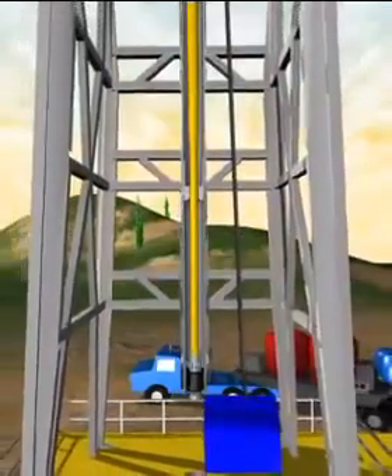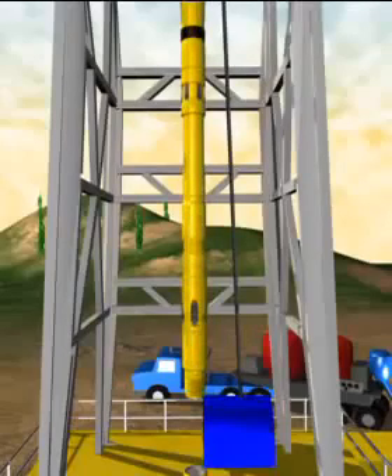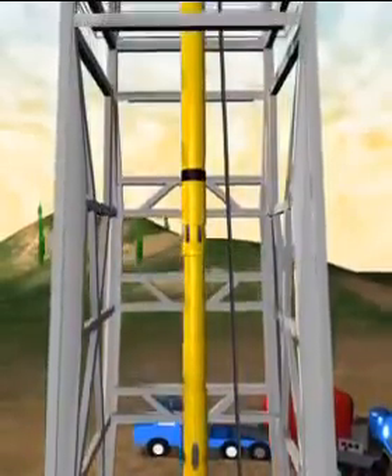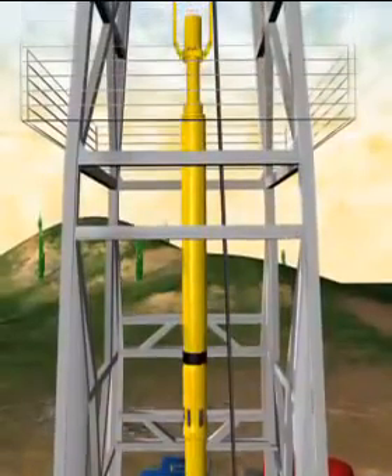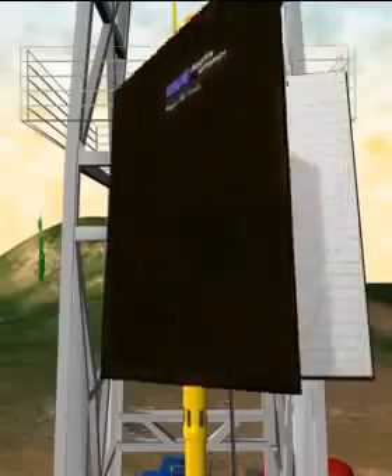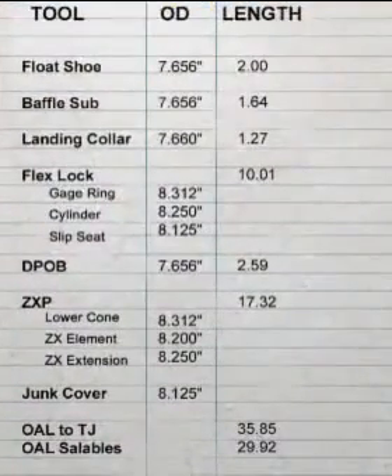It is very important that the compatibility of the equipment is verified to be certain that the components work properly with each other and in the customer's well. This is checked initially in the shop when the equipment is loaded out and then confirmed at the well site prior to running into the hole. Lengths, IDs, ODs, shear pressures, and other important details are recorded in the tool specialist's tally book as a final check. Information entered in the tally book becomes a permanent part of the well record.